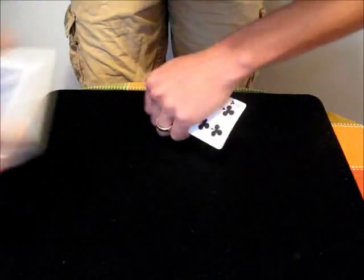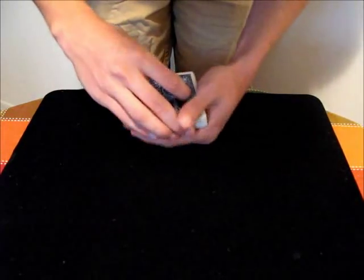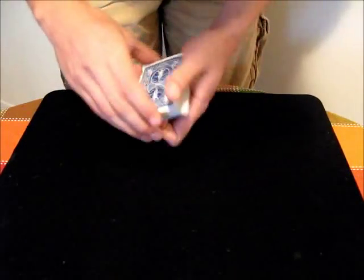You have to watch the angles, because you don't want them to see that card here or here. In a smoother fashion, that would look like this — you just take the deck, bring it back, and you have the card palmed, and you can use it however you like.